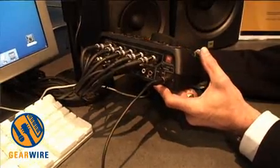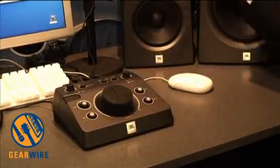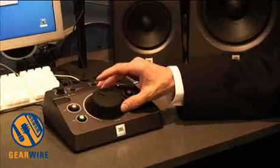You can listen on two different sets of speakers. Right now we're listening on 8-inch speakers. Now we're listening on 5-inch speakers. And to those 8-inch speakers we can add a subwoofer.